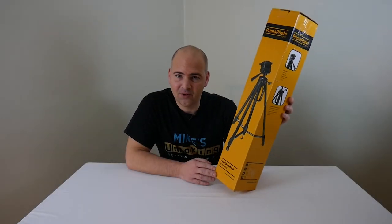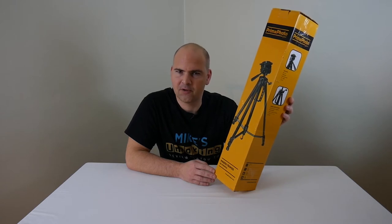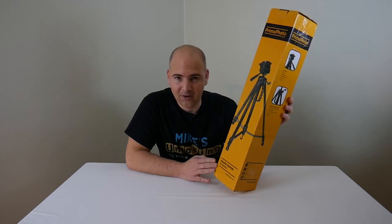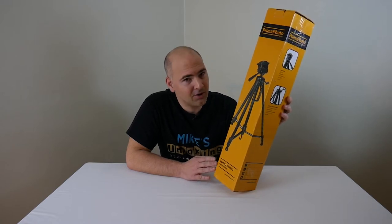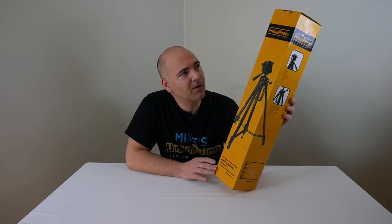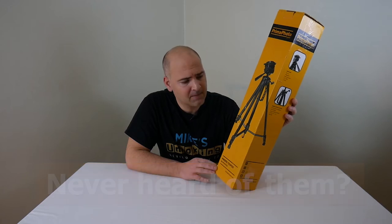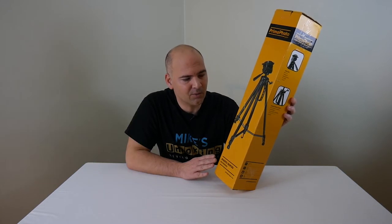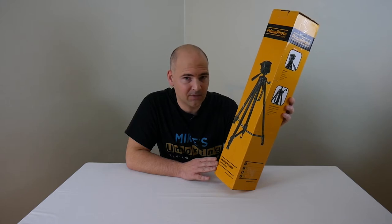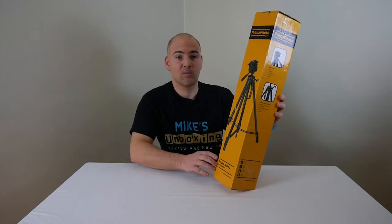If you're into making videos or photography, or you have some other use, you may or may not need a tripod. If you do need one, they can cost a lot of money or not a lot of money. This particular one from Primo Photo Gear, who I've never heard of before, is at the lower end of the spectrum. I would call this a budget tripod, although it's got a lot of features that some of the higher-end tripods have. So let's have a quick look through and see what it does, apart from being a tripod.